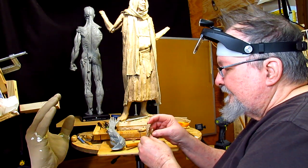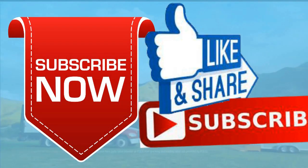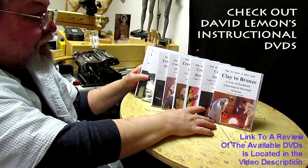That's basically it for today, and I'll see you guys maybe tomorrow. Good night. Give me a thumbs up and share my video, and check out my instructional DVDs — the link is down below this video. See you next time.